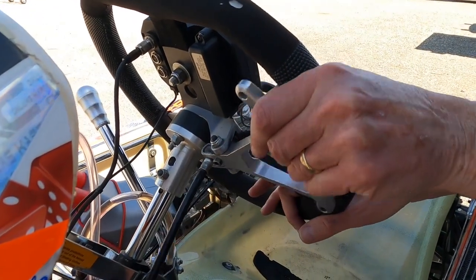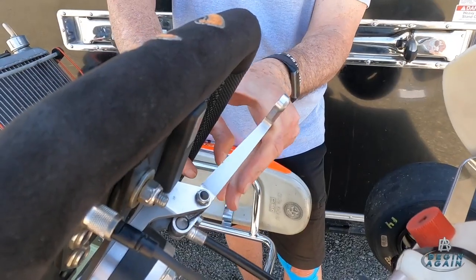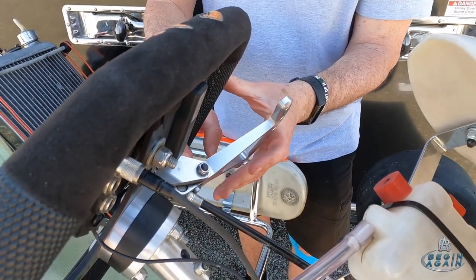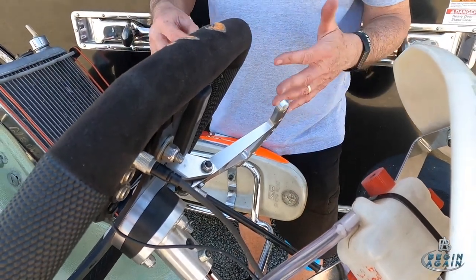Over here behind the steering wheel is the clutch lever — it's very stiff, but that's how you actuate the clutch. The beauty is you only use it for a standing start. You never pull it in when you shift; with these carts it's just shift and lift. You don't have to worry about synchronizing the clutch or anything like that, so it actually becomes very simple and very quick once you get used to it.